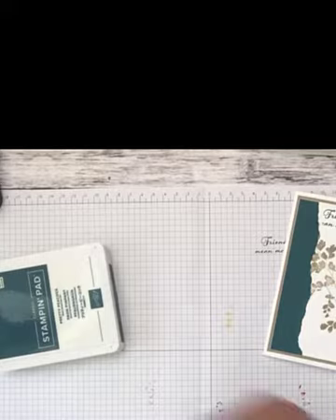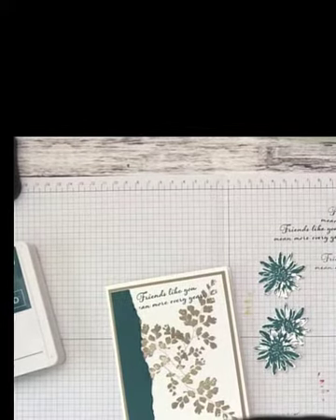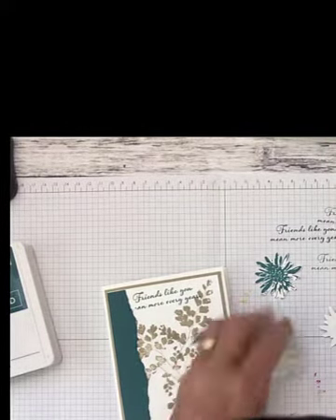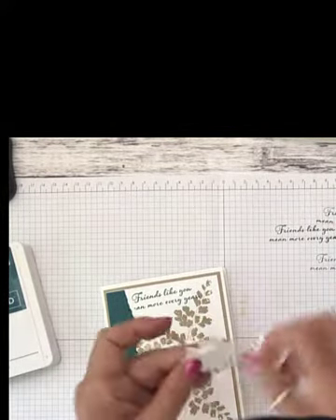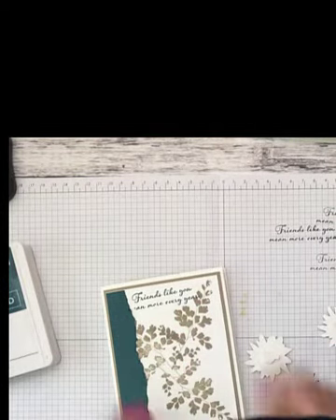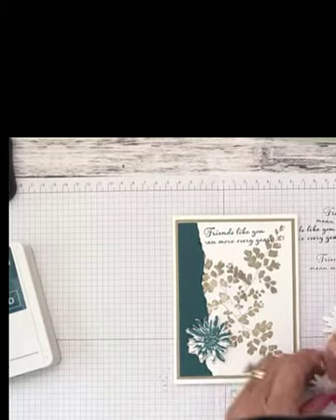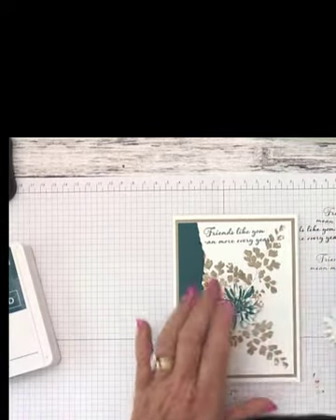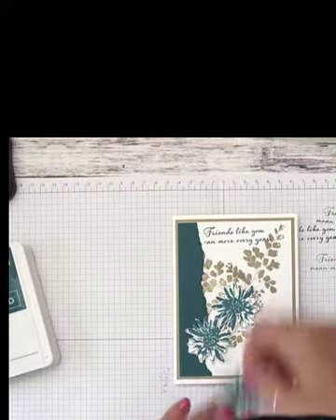When you're done, you'll have three flowers that look like that. We're going to place these using dimensionals on the back to pop them up and give dimension to the card. I'm going to put one down at the bottom, then one off-center a little bit — that kind of hides the area we stamped over. Then we'll place the third one right about there. Let me get all the backing off the dimensionals.